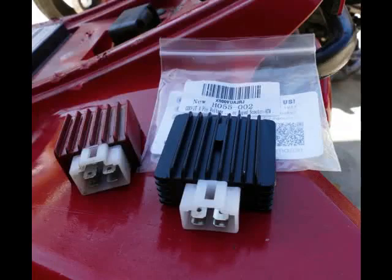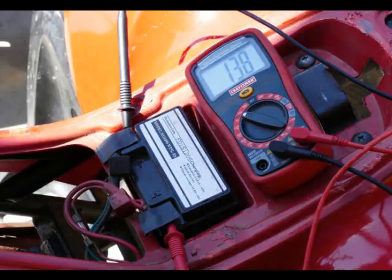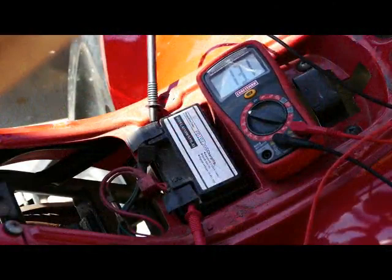Old regulator on the left, new one on the right. The reason for the replacement is burned out bulbs. When I put my multimeter on it, I got a reading of about 18.3 volts at full throttle and around 14 and change at idle.